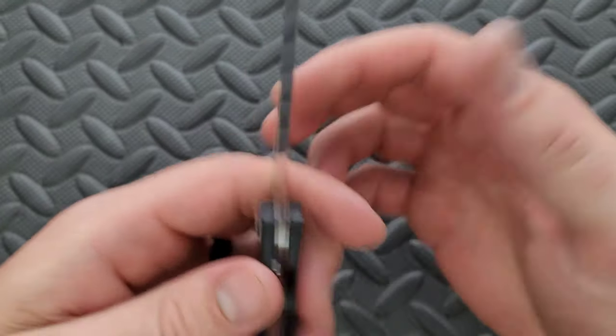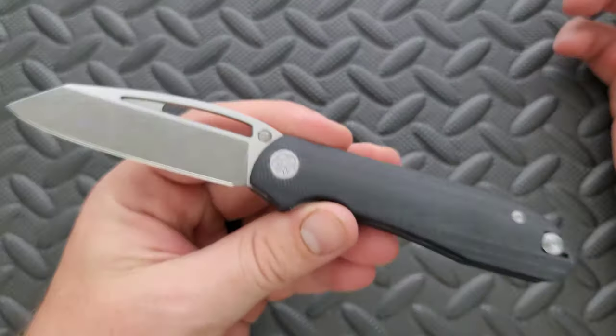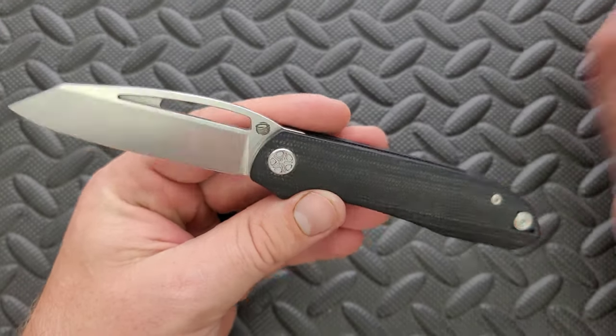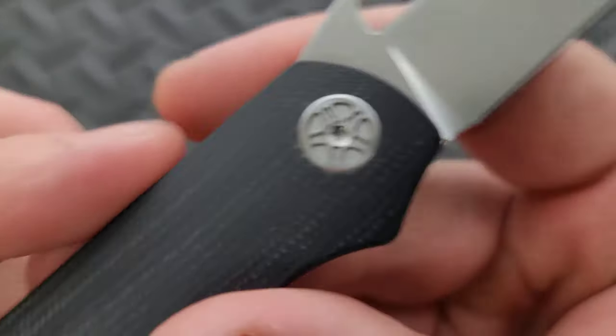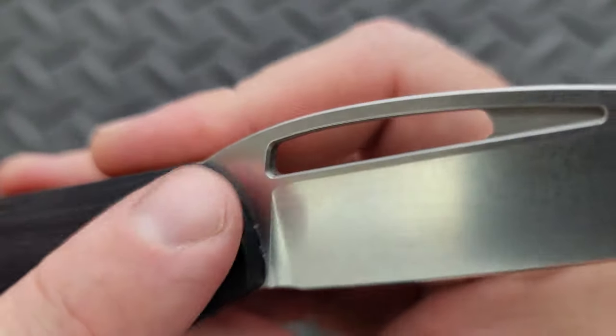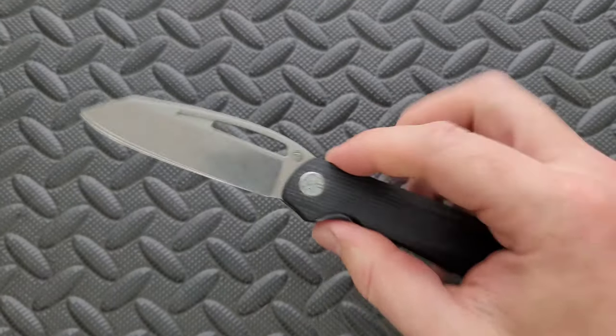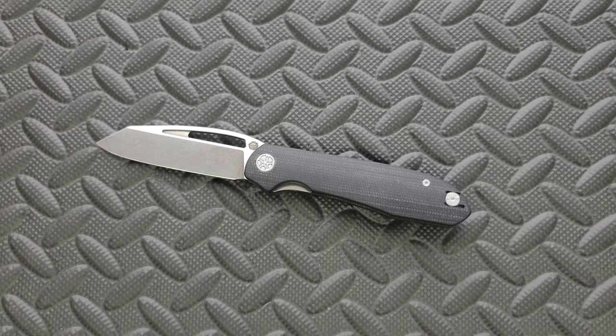Final cutting edge is nice and sharp. This is a review sample, so I don't know if there will be any major aesthetic changes to the ones being released, but this looks like a finished product to me. The inside of the opening hole has been nicely knocked down, so you're not going to be shaving your fingernails every time you deploy it. You have an option between black micarta, black G10, or blue G10. The blue G10 and black G10 are about 10 bucks less. The black G10 and black micarta look almost exactly the same. Both price points are fair.